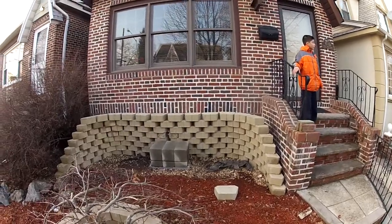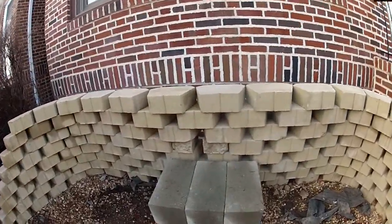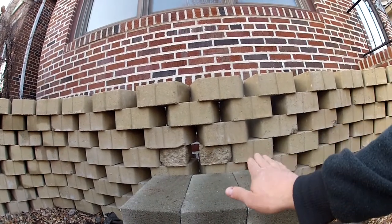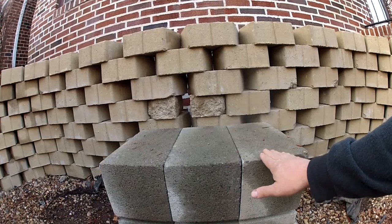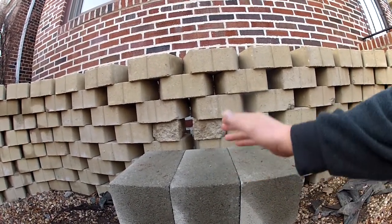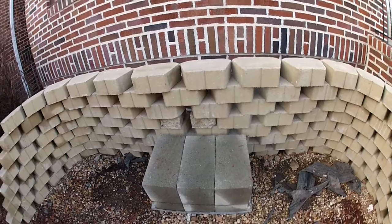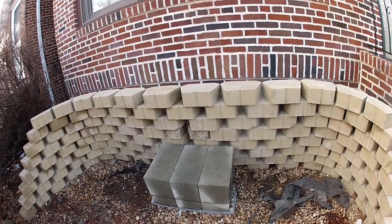These cinder blocks we have in place are level side to side, but on this side it's a little lower than that side — so we have it a half a bubble out of level facing this way. That way, when the waterfall comes over the top of the spill basin, it comes this way and not back the other way. We put it out of level just a little bit.